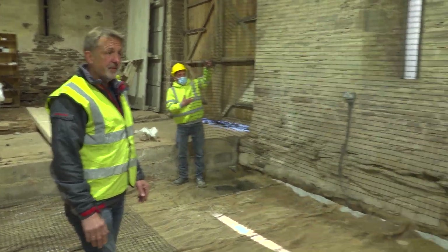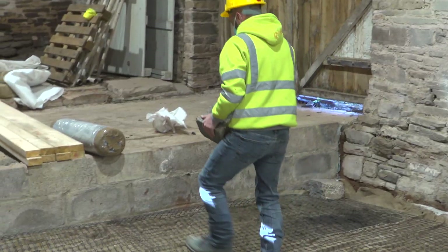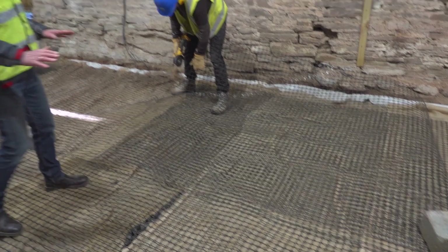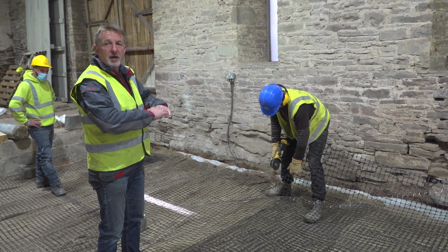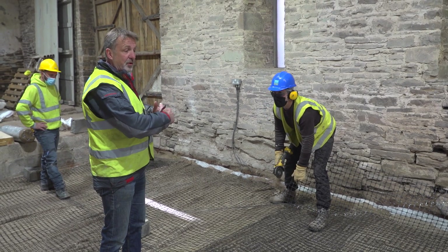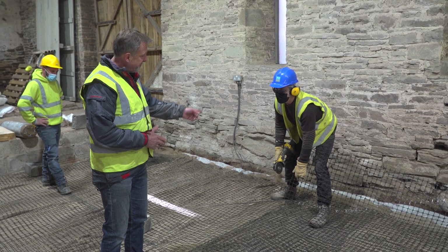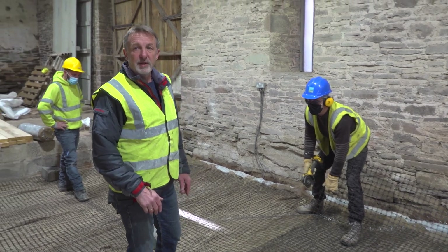We've got a bit of overlap with the geo grid here. We don't particularly like excess plastic in what we're doing, so we're going to cut this out as it's wasteful. Mike's going to use the grinder to snip through it — that'll be an awful lot quicker.